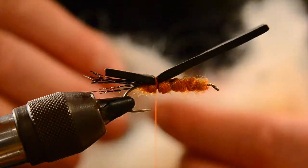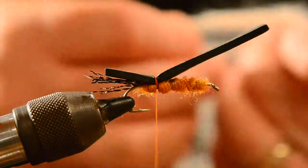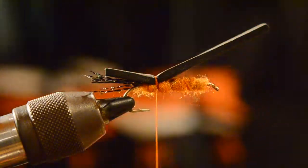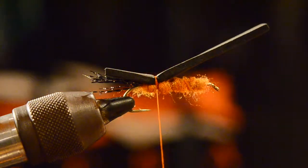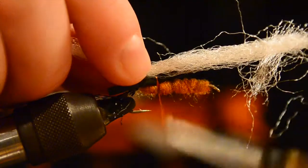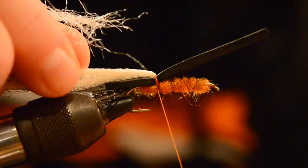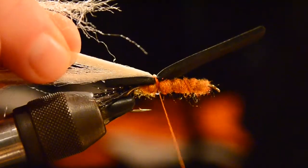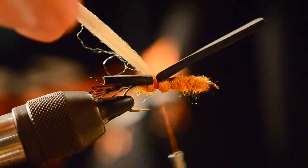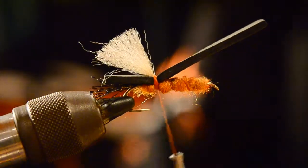For the wing material, I like to use Montana Fly Company Widow's Web. We'll double it over so it'll be a really nice floating, high-vis wing — roughly the hook gap in width if you need something to measure by. We'll trim any stragglers, lay it right on top of the foam, tie it down nice and tight, then pull it back over and tie it down. We'll cut it right even with the tail with a nice wedge shape.